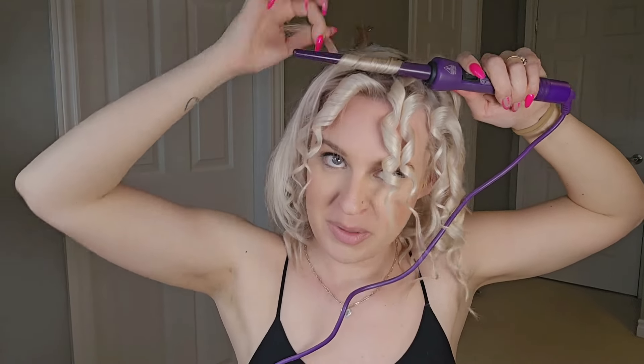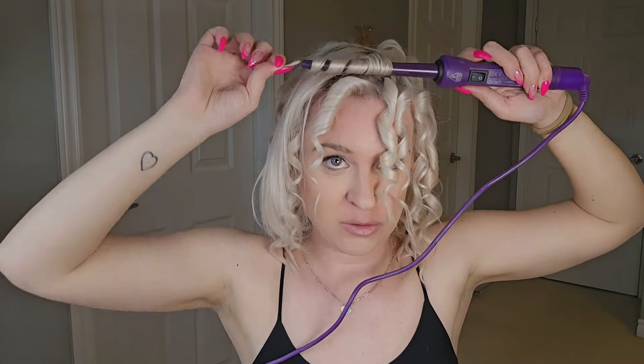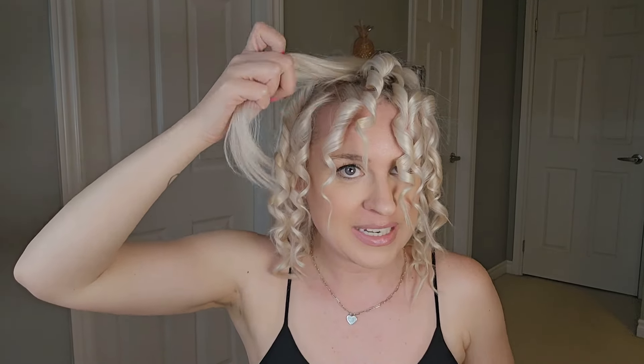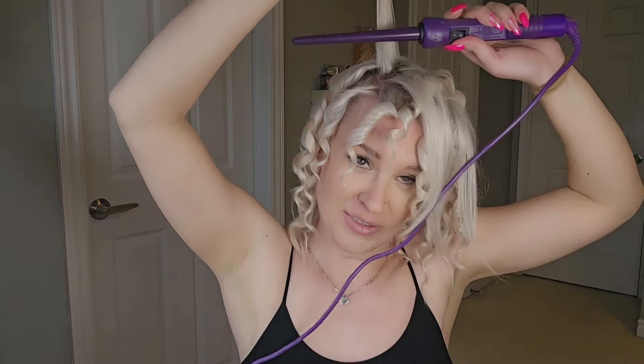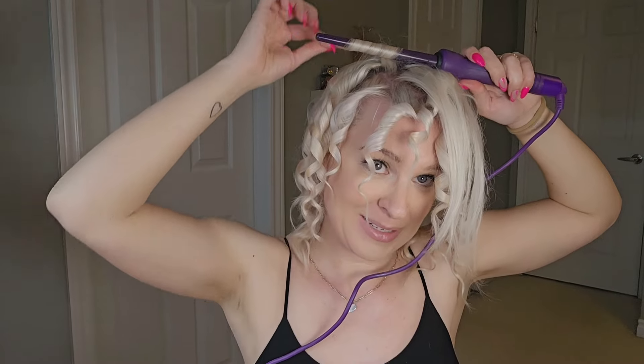At the top I don't really work with a part, because I want my hair to have that super curly girl look where the hair is just wild and everywhere. I just go straight across the top of my head in whatever direction works easiest for me and try to cram as many curls as close to my scalp as possible, all along the top and crown of my head, to give myself absolute maximum volume.